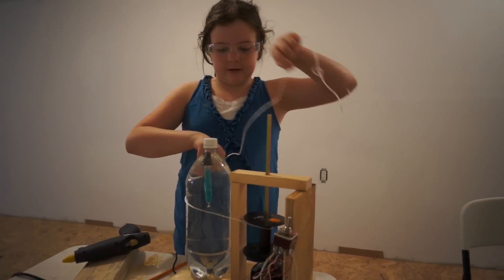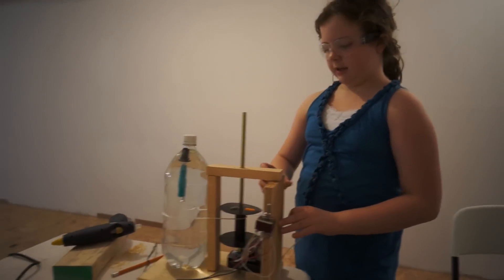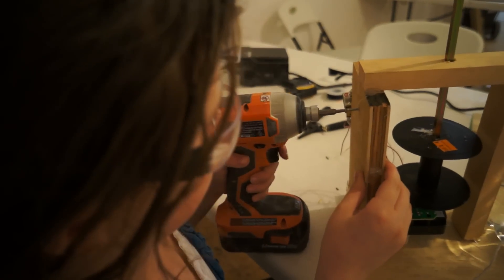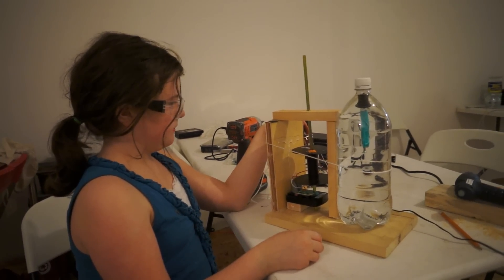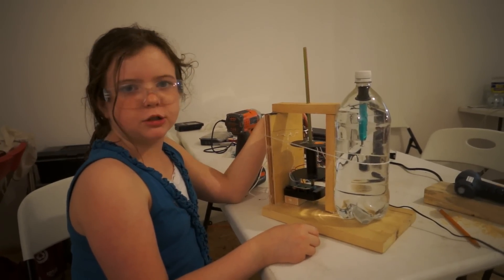Instead of wrapping it around twice, I'm just going to go around like this, hold it here, and hopefully this will work better. Is it pulling it out of your hand again? Yeah. It just stopped the machine.